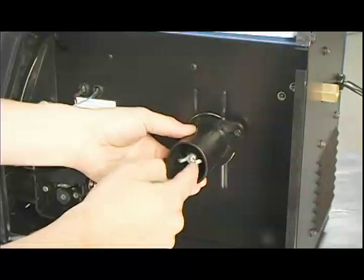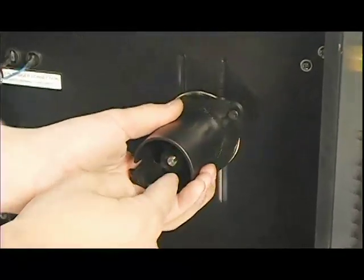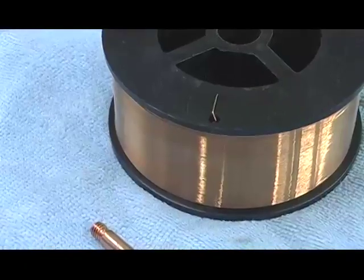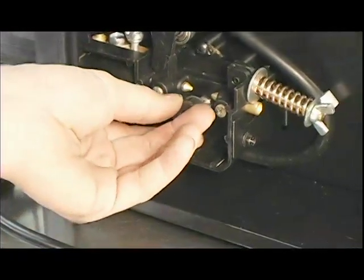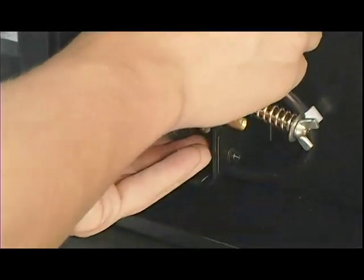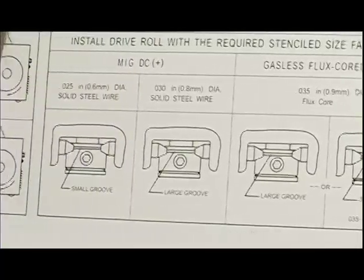The welder arrives with an 8-inch wire spool adapter installed. This adapter allows you to use larger spools of wire in the MIG 135. Remove it to use the supplied .023 wire spool. Before installing the spool, be sure the drive roller is matched to the wire size. The MIG 135 can handle several different wire sizes and the roller is turned to the correct setting. The wire size options are found on the reference chart.